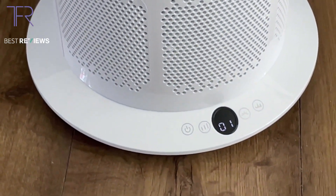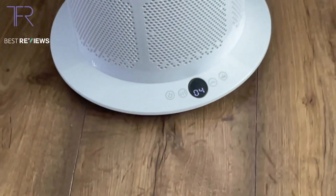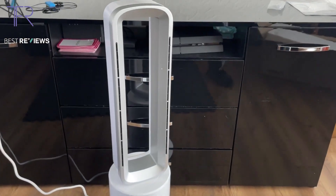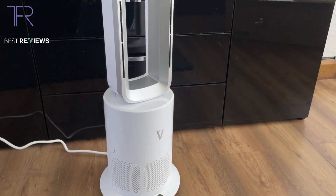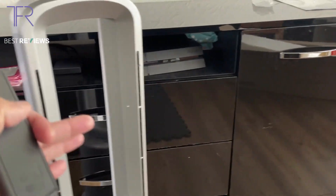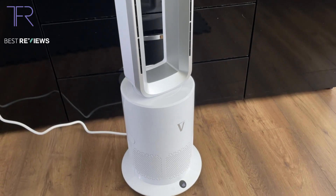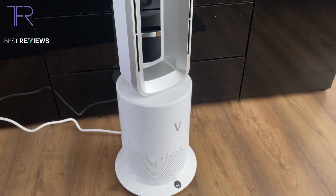Next criteria: noise. I'm going to work it up to 10, the highest speed setting. You can still hear me clearly — it's on maximum. I don't think it's noisy; there is some noise, but it's a fan, and whether you're using a fan or an air conditioning unit you're going to have some noise. The air output is preferable over any heat generated. I don't think it's that noisy, so I'm giving it an 8.5 out of 10 for noise.